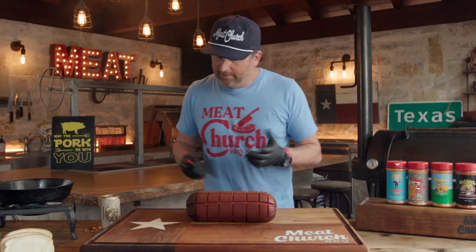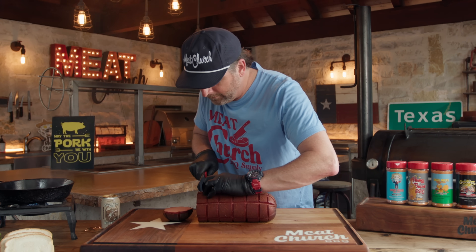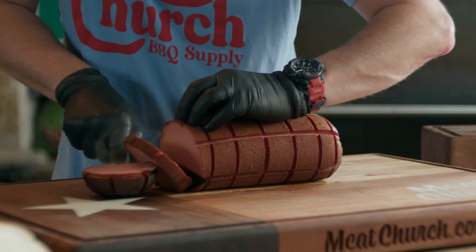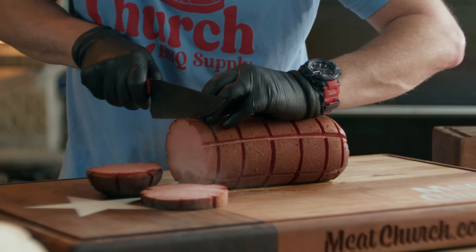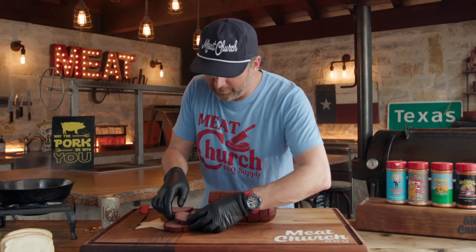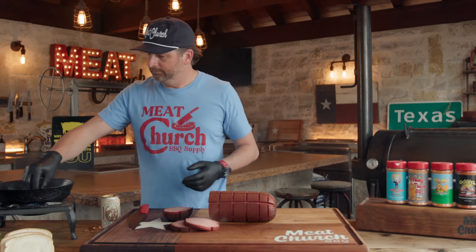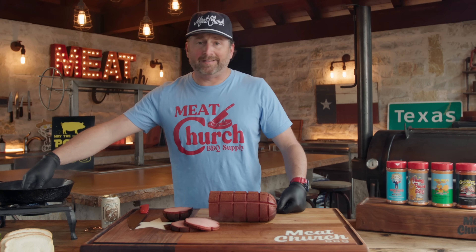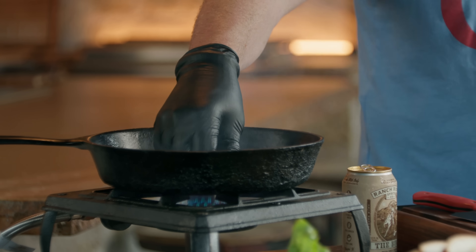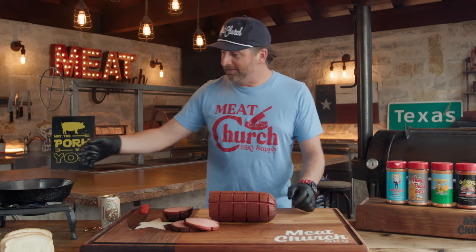Let's make some slices — thick cut. You can see there's great smoke penetration in there. I'm going to take a thick one and drop it right in the pan, press it down just like a steak. I want a good sear on there. I love the flavor from cast iron.